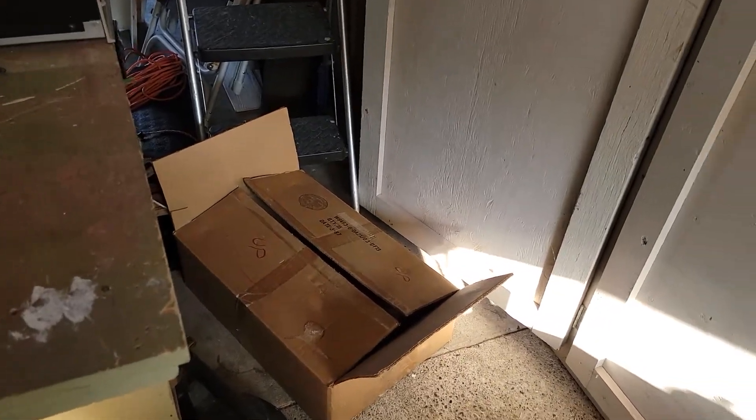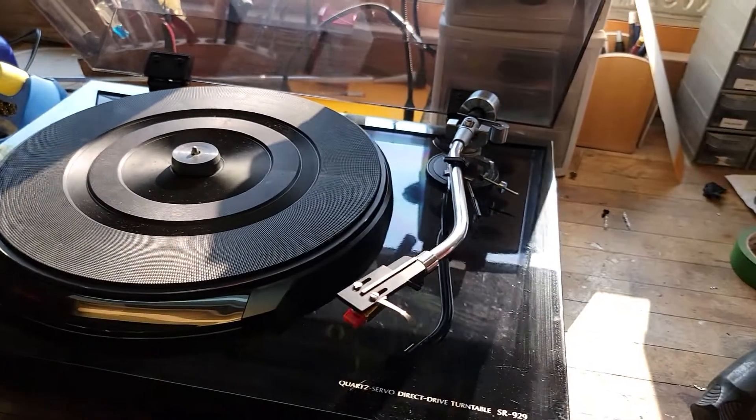It doesn't have the original packing material inside, but it does have four screw-on feet on the bottom that are completely adjustable. I've got them at the midpoint and yeah, it's a really, really solidly well-built turntable, I gotta say.